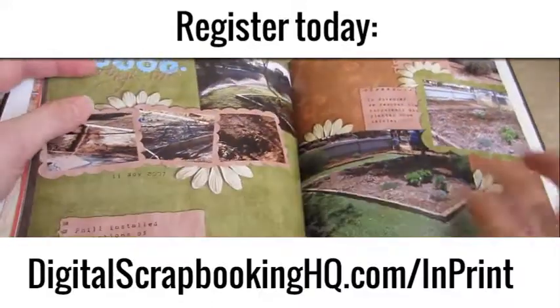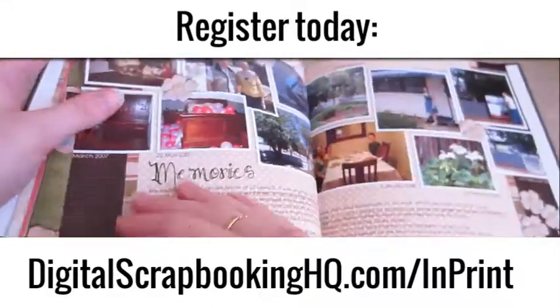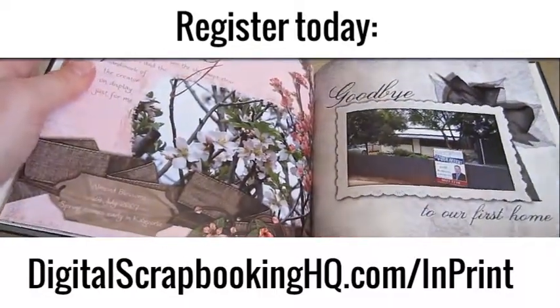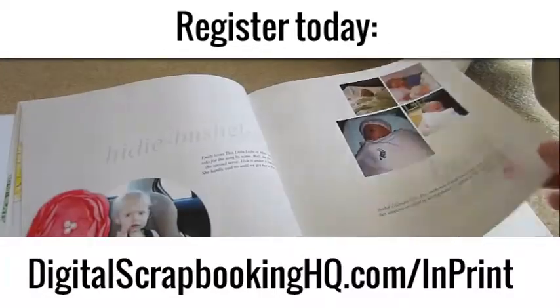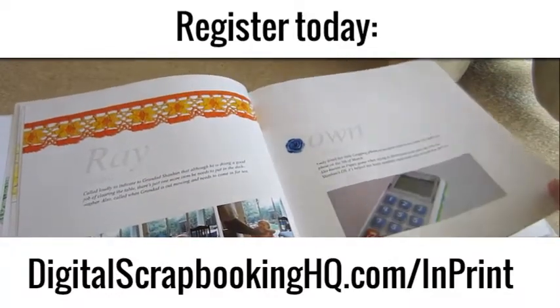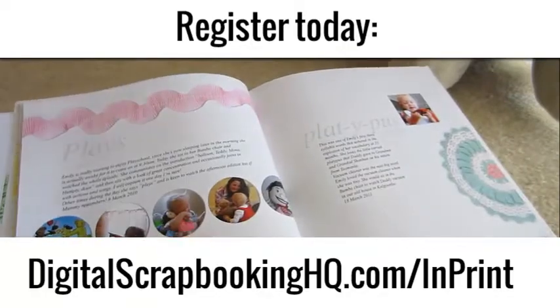I hope you'll join me to learn the inside tips and how you can create gorgeous scrapbooks from your digital pages. Click on Add to Cart and start your journey towards creating a beautiful scrapbook you can hold and share with your family and friends.